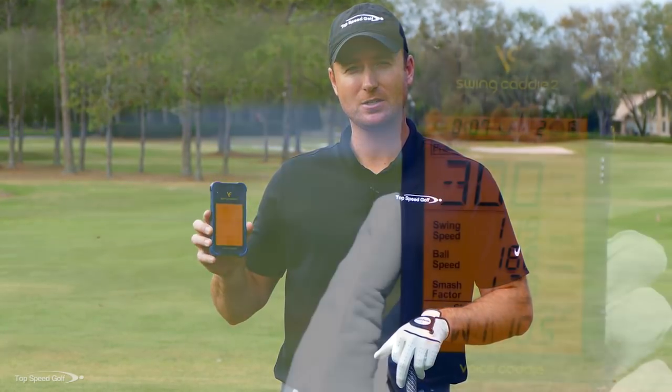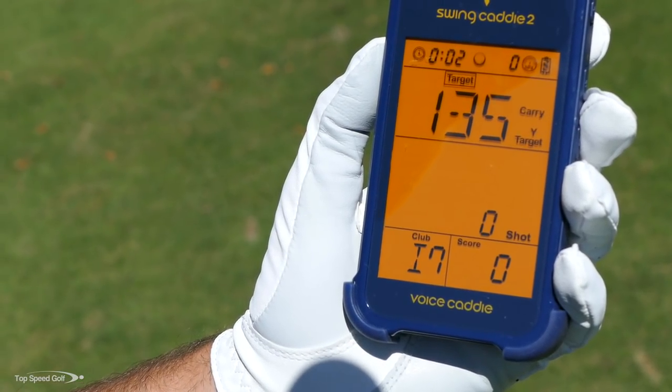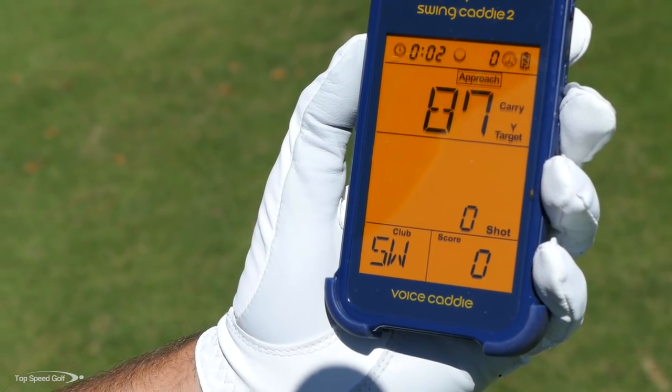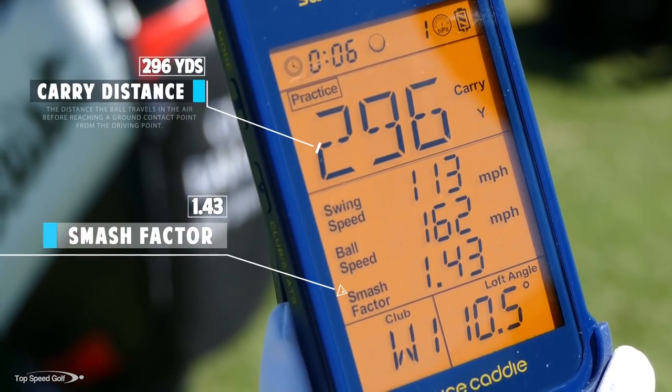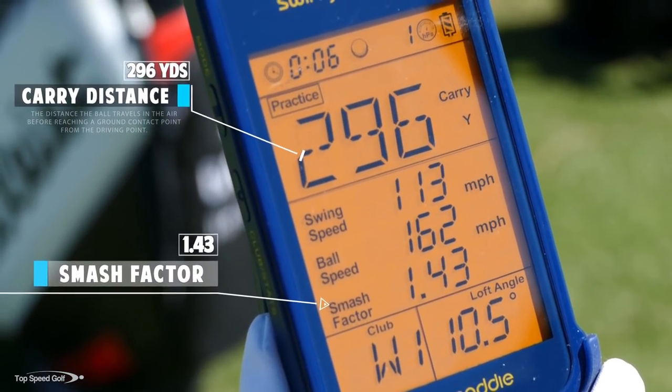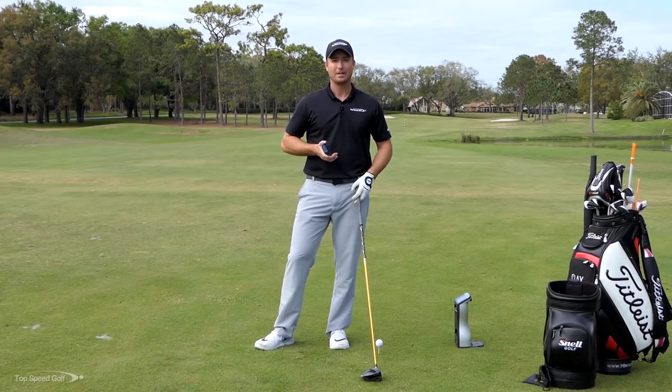I get a lot of questions about this device — the Voice Caddy SC 200, also called the Swing Caddy 2. It's a small launch monitor about the size of a cell phone. You place it behind your ball and it tells you your club head speed, carry distance, and smash factor, just like my $18,000 machine.